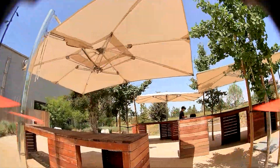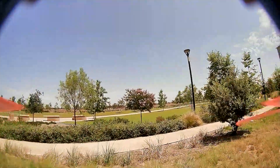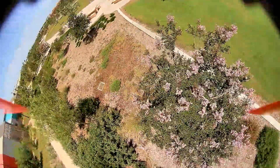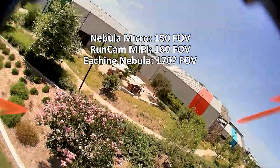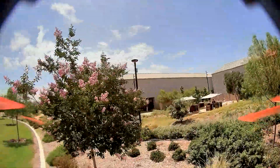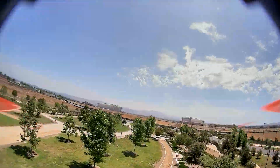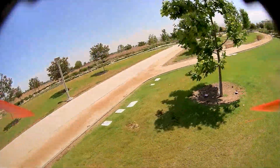The field of view is 16:9 aspect ratio, just like the Nebula Nano and Nebula Micro. But it's a little bit wider than the Nebula Nano and Micro — I'll put the exact numbers on screen. It is less wide than the Nebula Micro version from Iyushin with the 1.66mm lens, which is wider both vertically and horizontally. So if you want more vertical field of view, this is better than the Nebula Nano and standard Nebula Micro lens, but less than the 1.66mm Iyushin version.